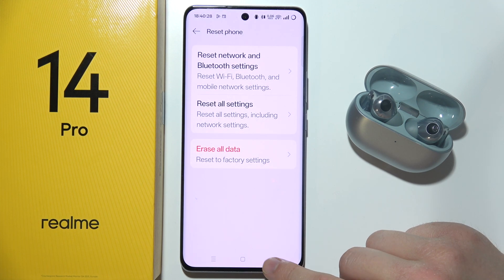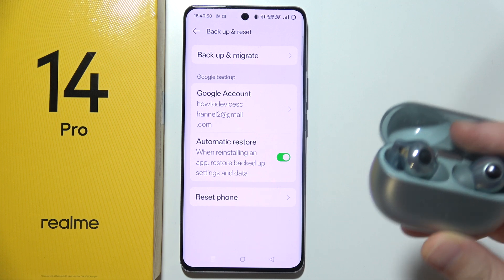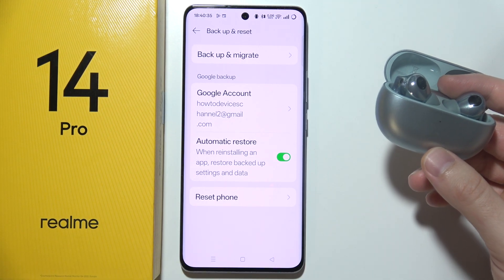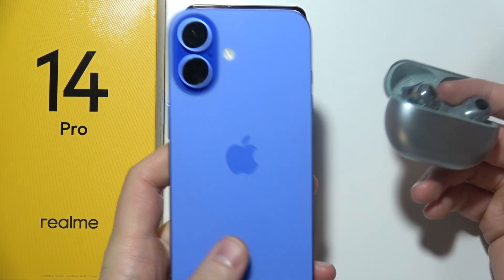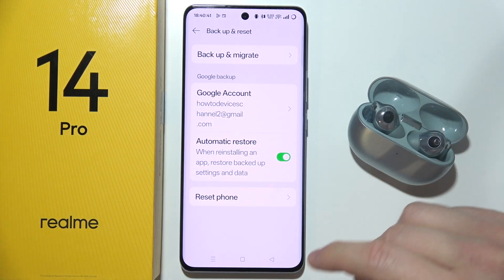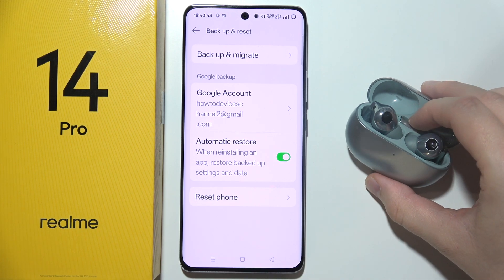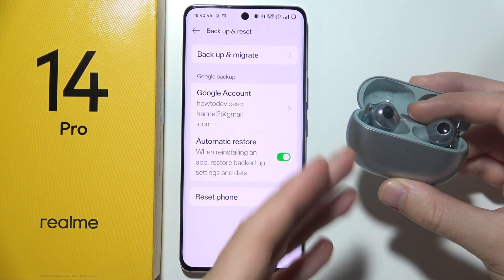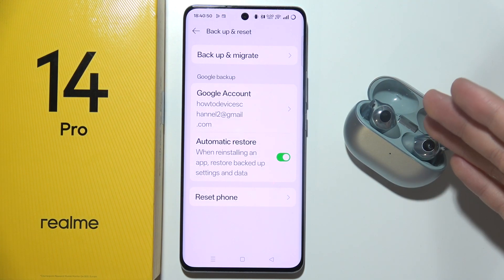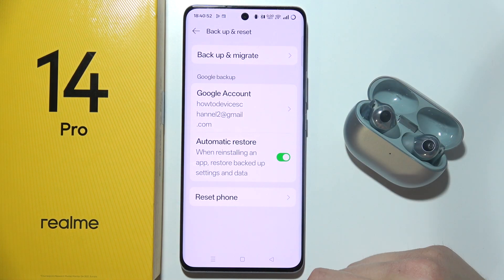If it is still not working, then try to pair your Bluetooth device into another phone. If you have another phone, just simply try to connect this, or for example into your PC, basically to any other device, because sometimes the issue might be not with your phone, but with your earbuds.